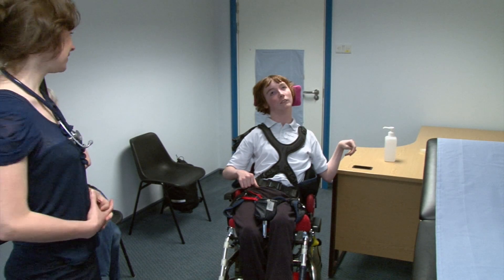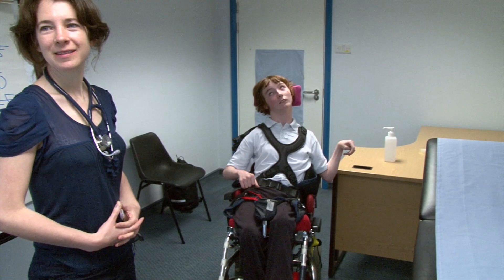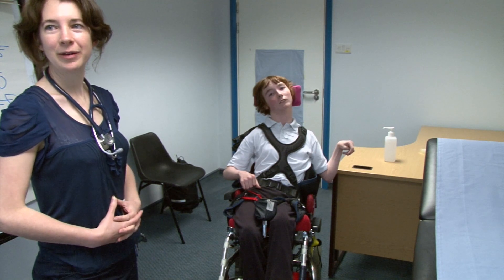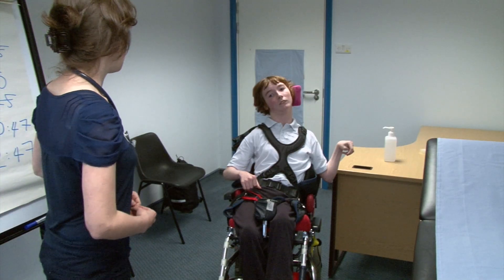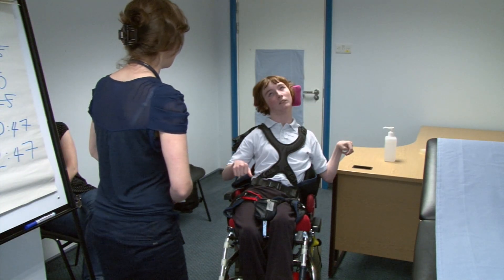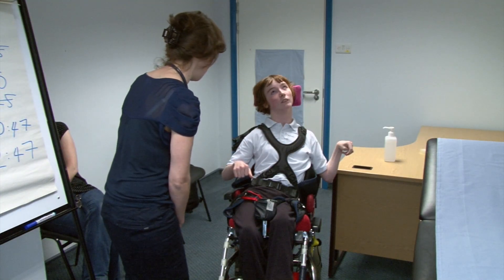Okay, hi Harriet, this is Sarah and I would like you to perform a neurological examination. Upper and lower limbs? Yes, please. Fantastic. Hello Sarah, my name is Harriet. Thank you very much for agreeing to let me examine you today.